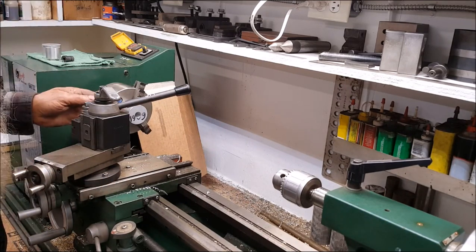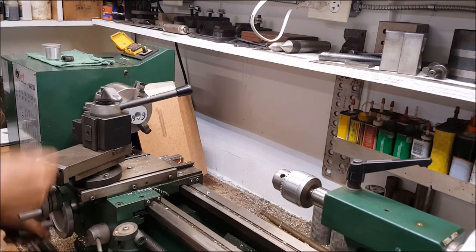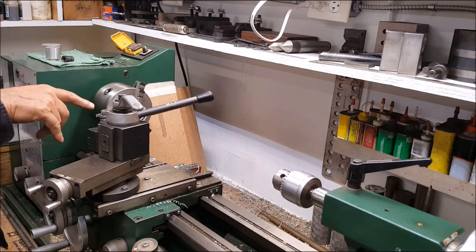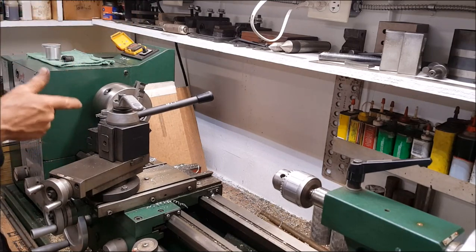We take it a little off and get a measurement. It's one of them — whatever kind of cutter that is right there, that Grizzly sells — that cutter bit right there, it's carbide something. Not sure if it's steel or cast iron, we'll see.